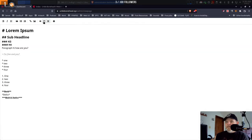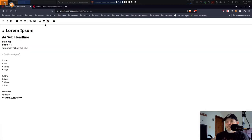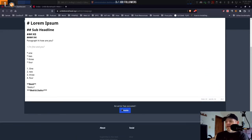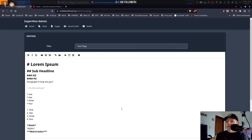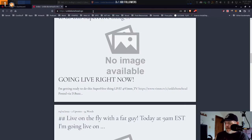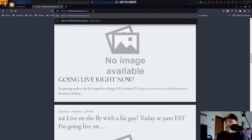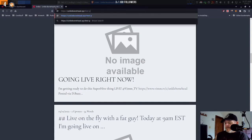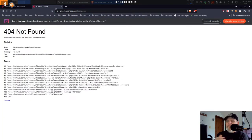But when you go to create it, I get an error — 'an error has occurred' — so I don't know what that is or why. If I'm thinking right, it should go to unclebonehead.xyz/test — what was it called — test page, slash page — and I get a 404. I don't know what that is.